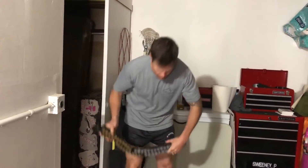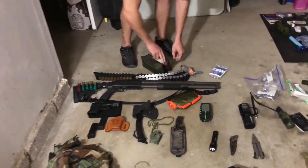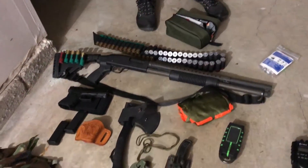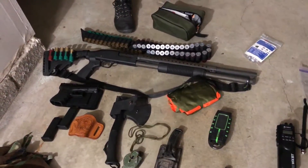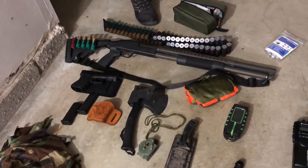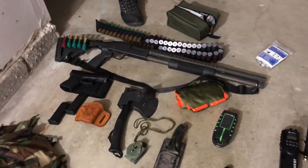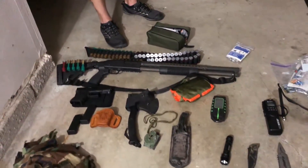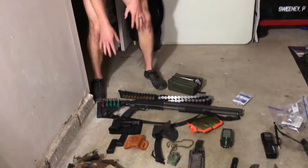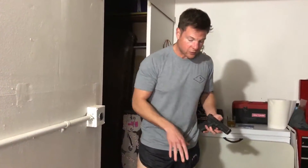Right here we have about 200 rounds of .40 caliber ammunition and a cleaning kit for the weapons. The .40 cal is my weapon of choice for personal defense. The pistol is a Glock 23 .40 caliber subcompact — this is actually one my wife shoots well. Her carry gun is an M&P Shield, also in .40 cal, so we can cross-load ammunition.